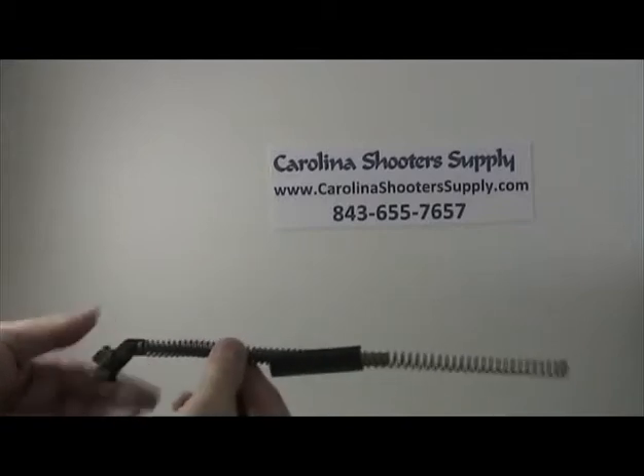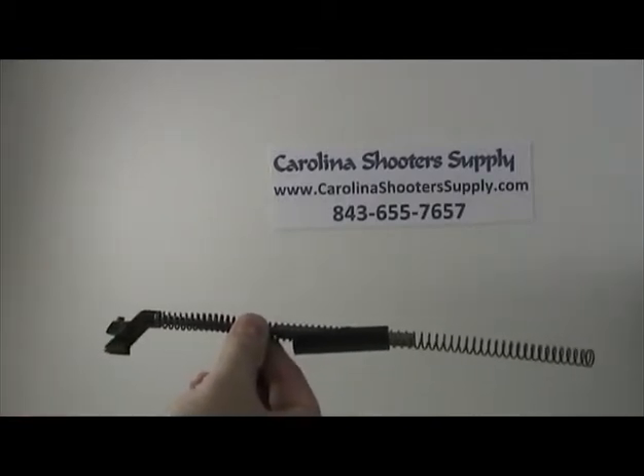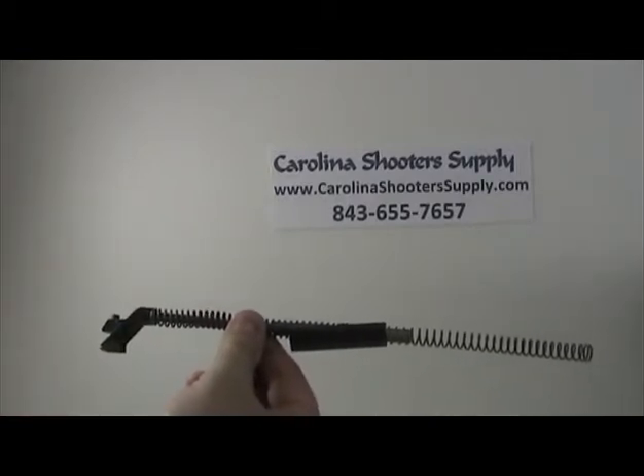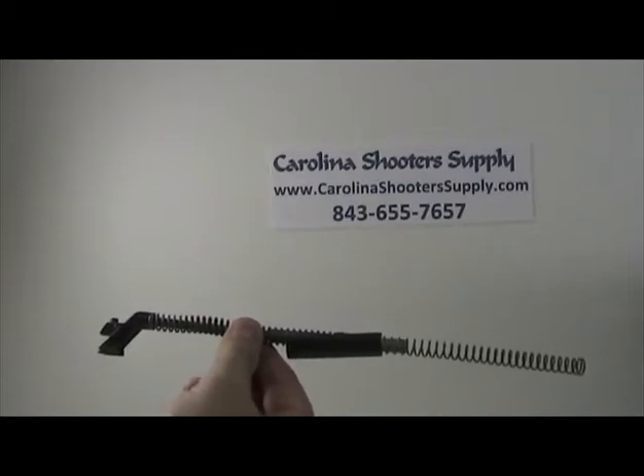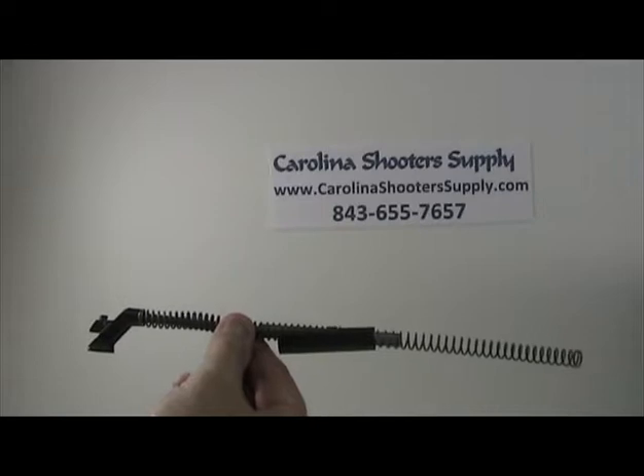Today we're going to change out the spring assembly for the Saiga 12 shotgun. This is also the same as the 12 gauge, 20 gauge, and 410 in the Saiga, and also the Vepr 12.